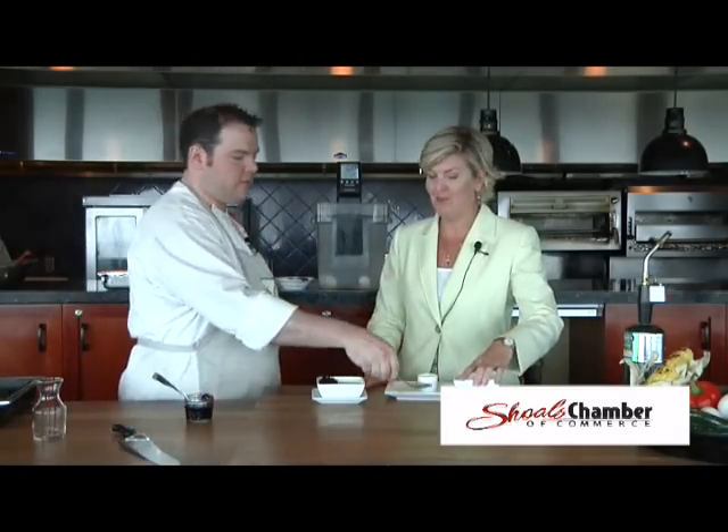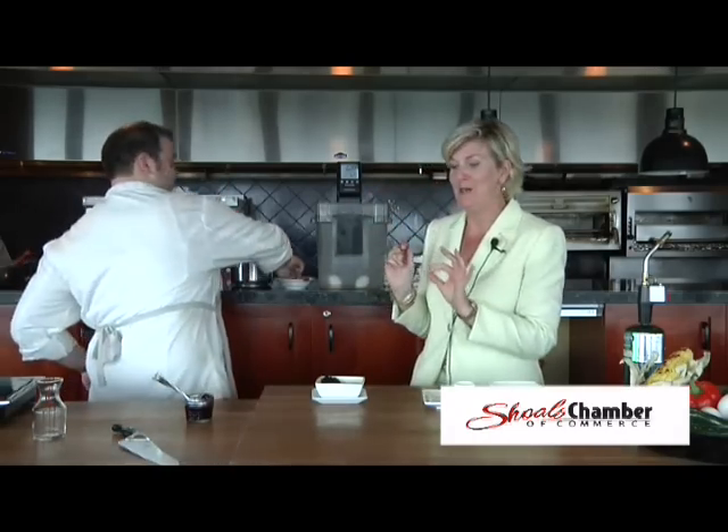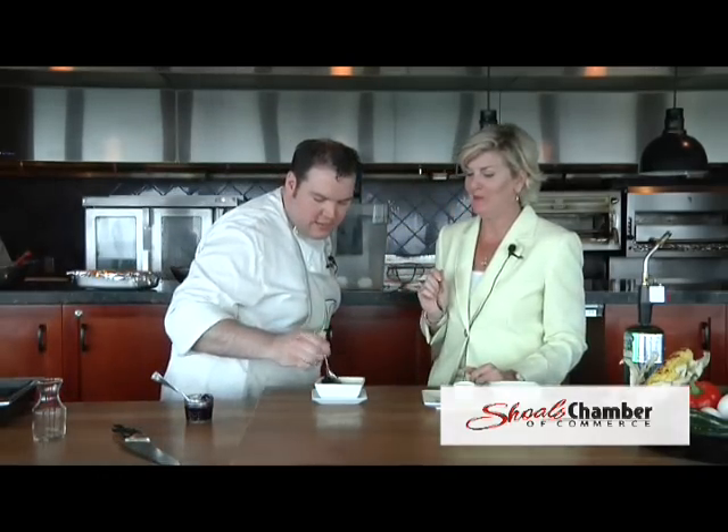Thank you for letting me come and be your sous chef. We're really excited that Blue Mondays are going again, so everybody come out to the Marriott and the 360 Grill. Cocktails start at 4:30 and dinner service is at 5. Ten percent of the proceeds from Blue Monday go to Safe Place. I'm excited to see the summer menu in a week or two. Thank you very much. Now I'm going to dig in — a little bit of that blueberry in there. I'm a good cook!